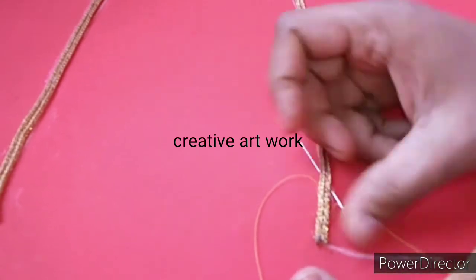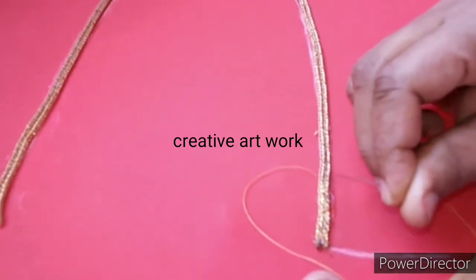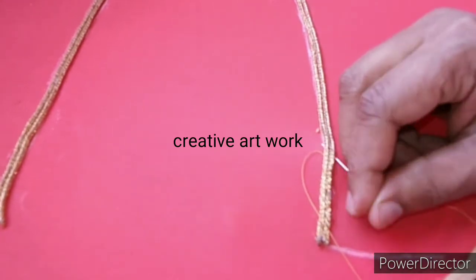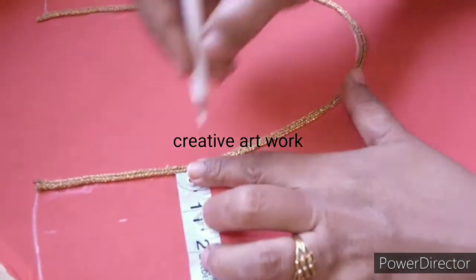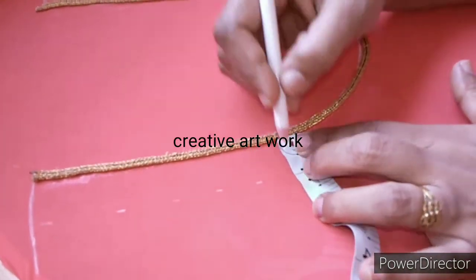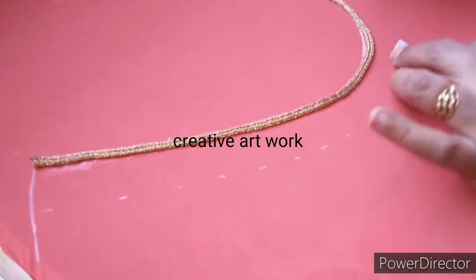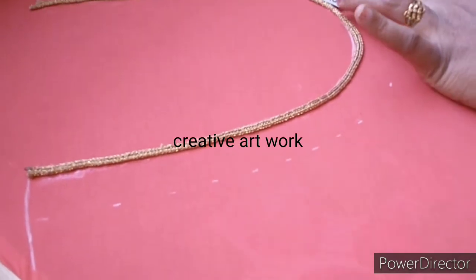Now we're going to cut the two pieces. We'll cut the lace together. I will add a little bit of lace and mark it. I have marked it and will try to fit it.